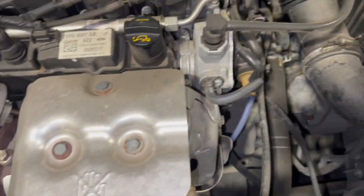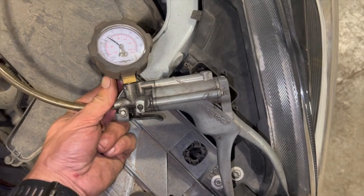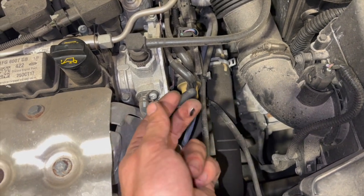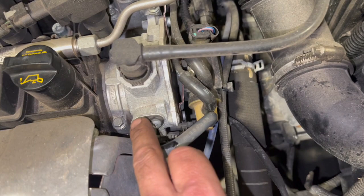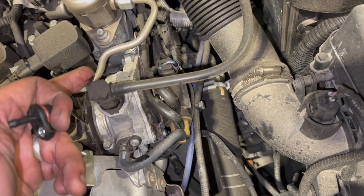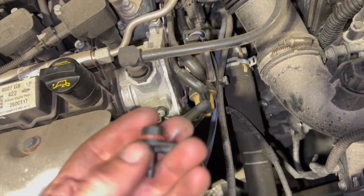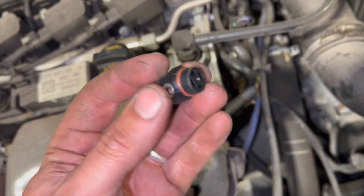We're using a mini-vac here — a really handy bit of kit, I'll put a link in the description below. We can use this for testing vacuum, pump up and draw a vacuum to test the pipes and make sure they're sealed. The fault on this one is with a valve on the pump. Ford only supply this as part of the whole vacuum pump, which is quite expensive, but I'll put a link in the description to where you can get the little valves separately.